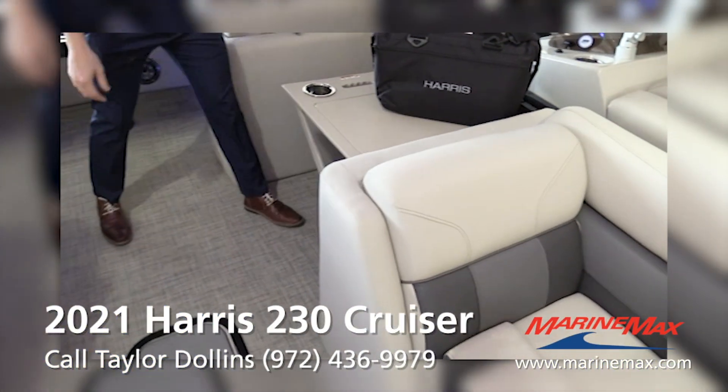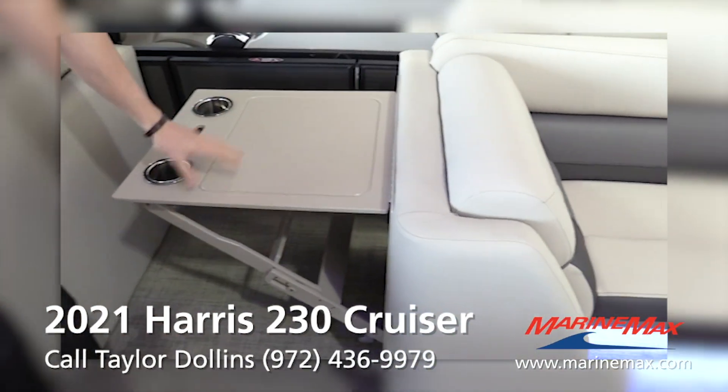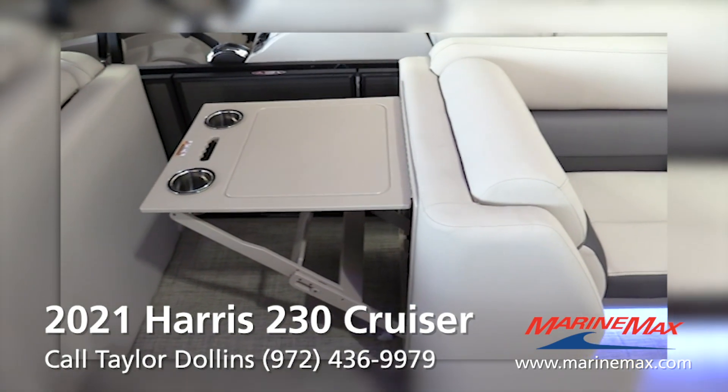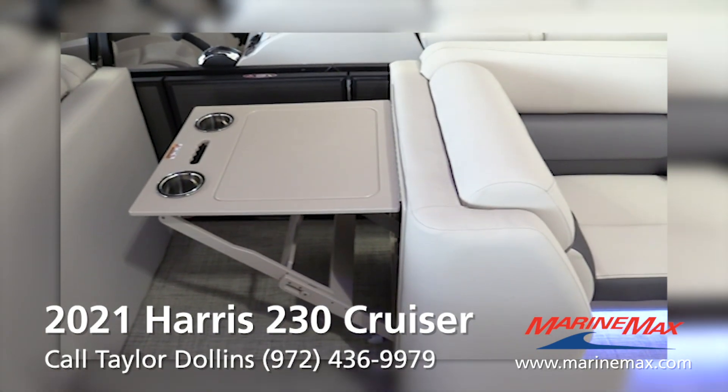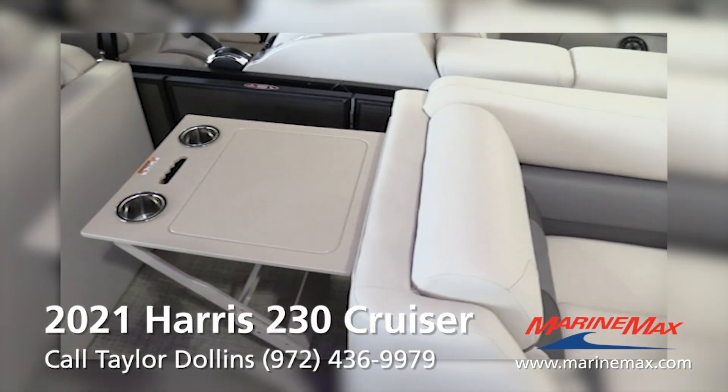We decided to order our cruisers with this pop-up table right here. It will fold back down pretty easily. And this boat will come with a nice black acrylic table as well.